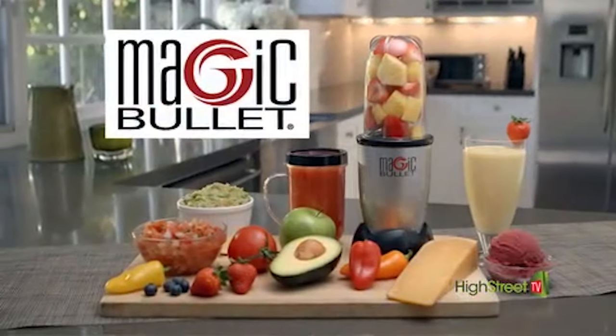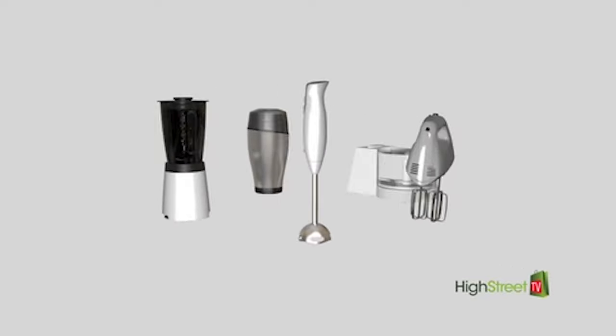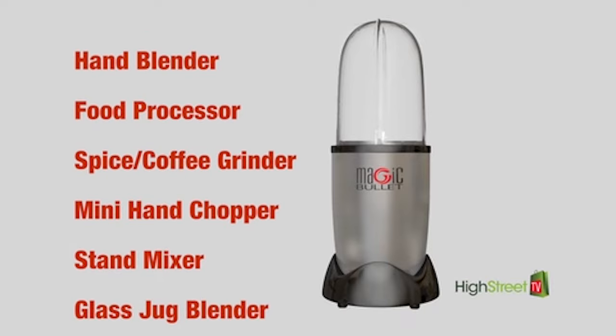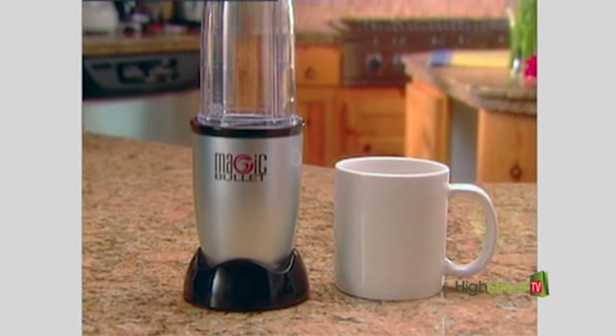It's the Magic Bullet, the incredible countertop food prep magician that's a food processor, a mixer, and a blender all in one. In fact, the Magic Bullet does the job of multiple kitchen appliances, but it's so sleek and compact it's about the size of a coffee mug.